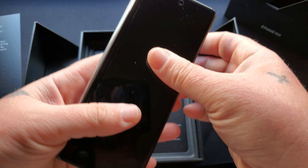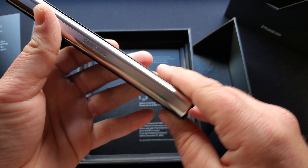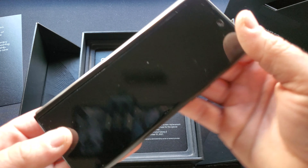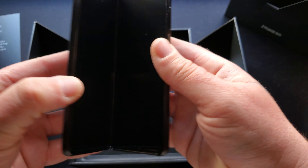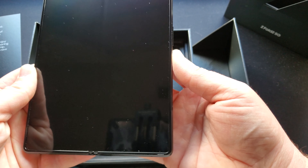That's what I've been waiting to see — that custom metallic silver hinge. Such a beautiful device. Let's give it its first boot.